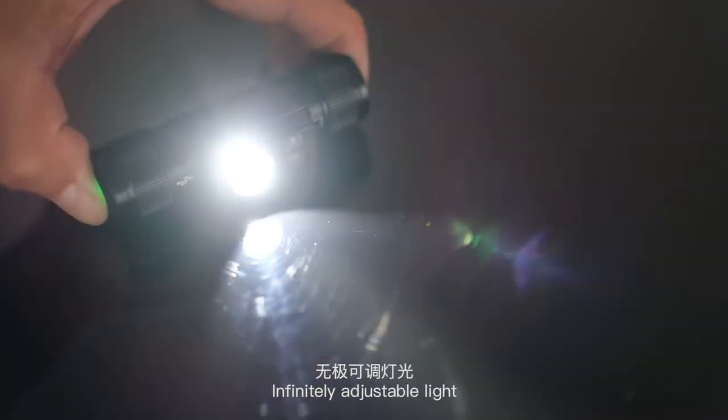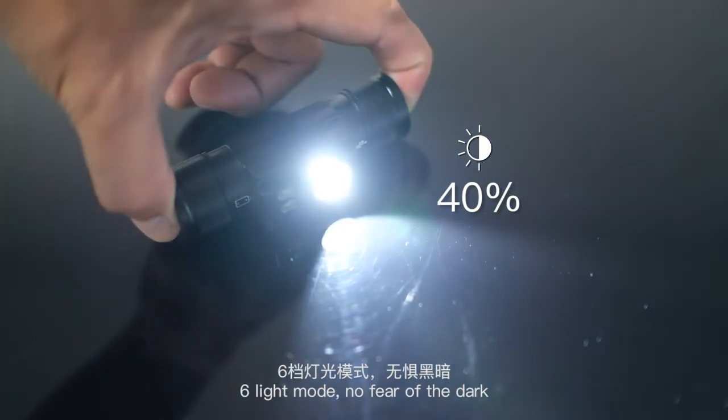Infinitely adjustable light with six light modes — no fear of the dark.